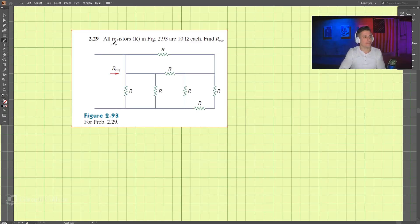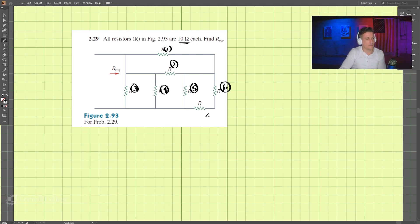Okay, so problem 229. We're looking for the equivalent resistance of this entire circuit, and we're going to say that each resistor is 10 ohms. So let's first number each one of these: one, two, three, four, five, six, seven. Now let's begin — we're going to try to combine all of these resistors.